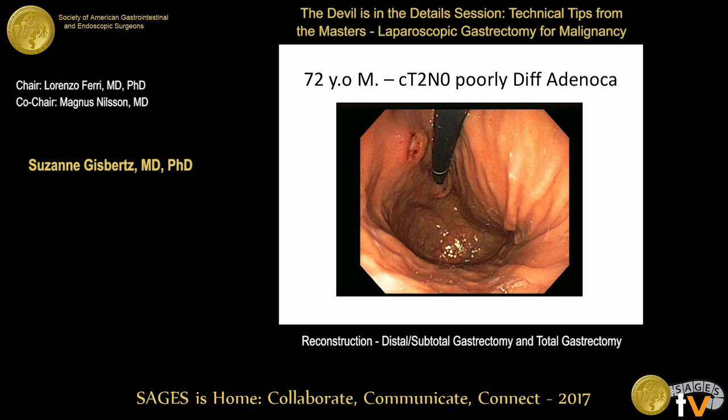A panelist agrees with total gastrectomy based on location and poor differentiation — poorly differentiated cancers are notoriously understaged clinically, so the specimen is likely a much more advanced cancer than clinical T2N0. If it were highly differentiated, a distal gastrectomy would be attempted if possible. The panel also notes that the diffuse versus intestinal type distinction is relevant, as poorly differentiated tumors may contain signet ring cells.